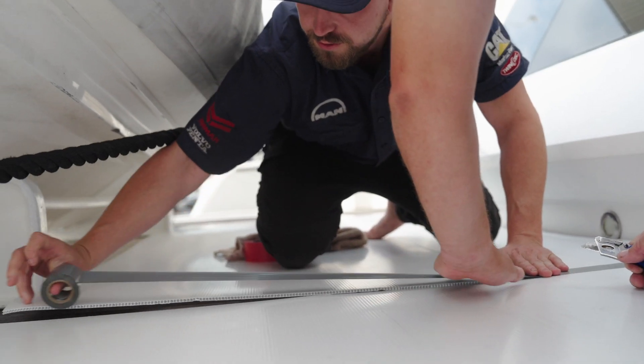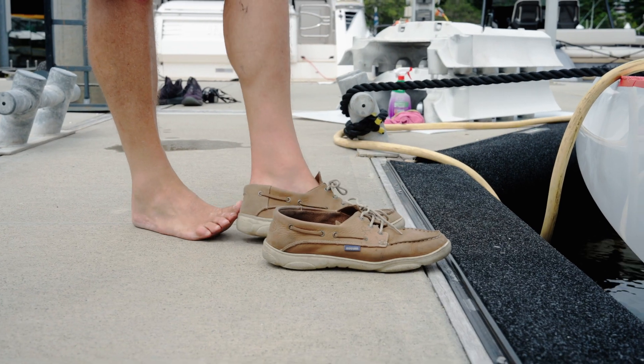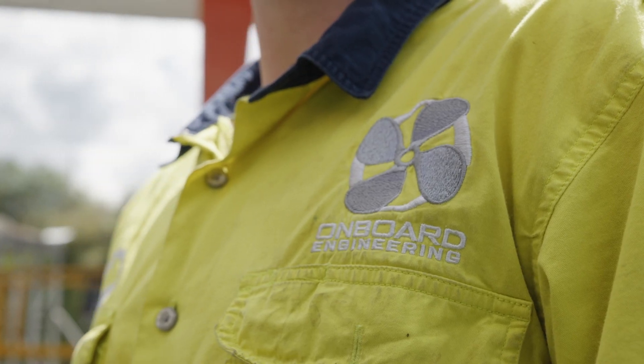The first step when we get to the boat is to make sure that we protect it, so we put down core flute on the deck and the high wear areas. Also in the engine room we put down core flute. At Onboard, that's one of the biggest things that sets us apart — we understand and we protect the customer's investment. All we do is boats.